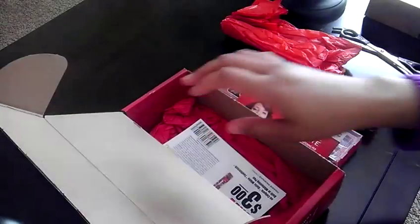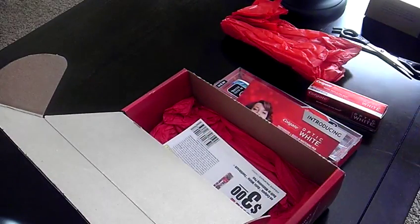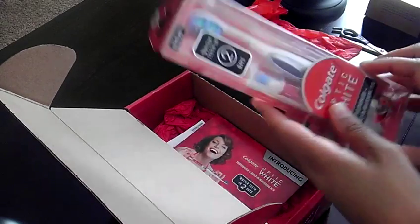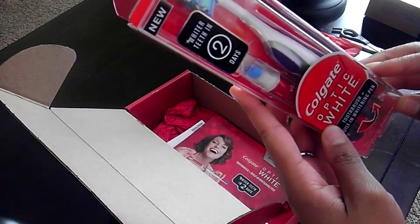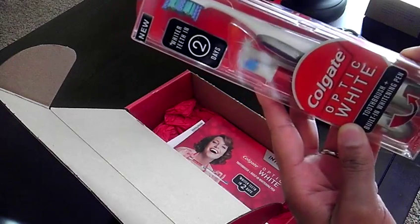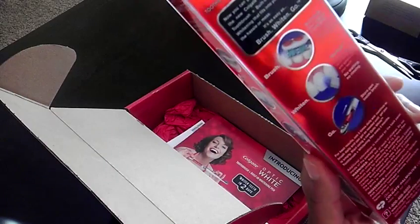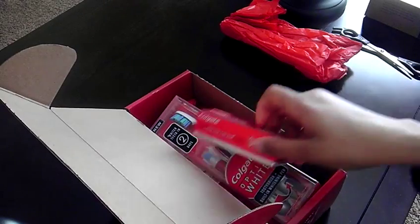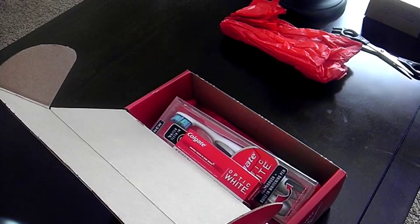Stay tuned to the blog for the full review of everything, and I'll fill you in on how it's working and what I think about it. My first impression — I'm pretty intrigued that it has this whitening pen on the inside, and we're going to see how that works. I'm excited about trying this, so stay tuned to naturallystellar.com for more details. Bye, stars!